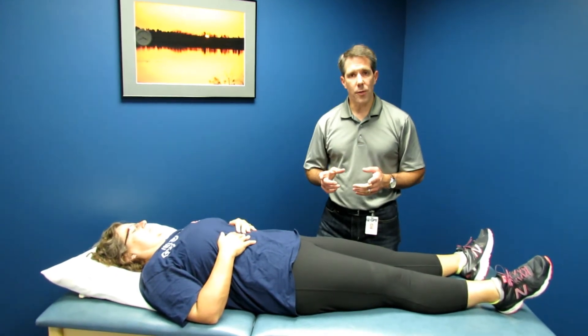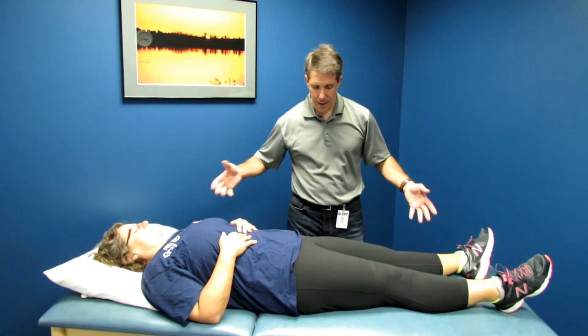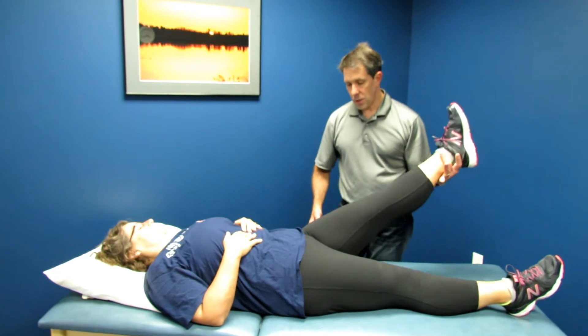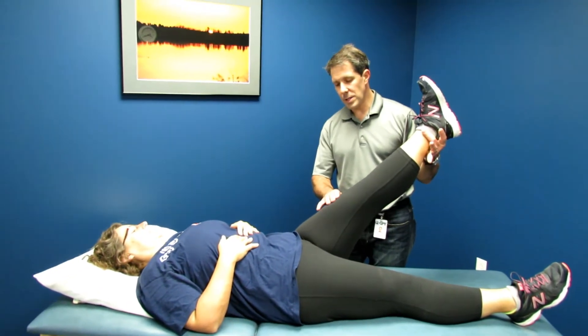So this is how you perform the test. You have the patient laying flat on the table, you keep the leg straight, and you lift the leg straight up. You go until you meet some resistance.